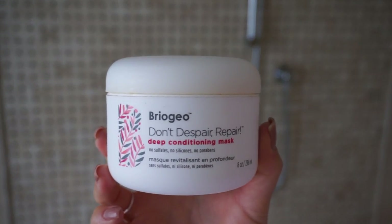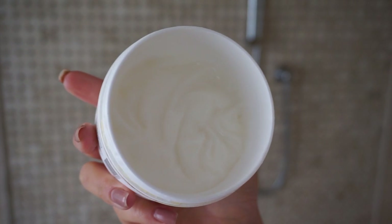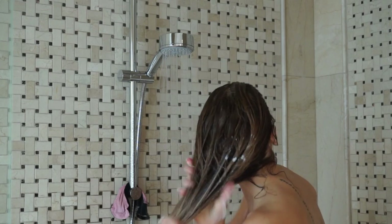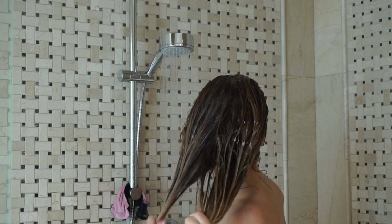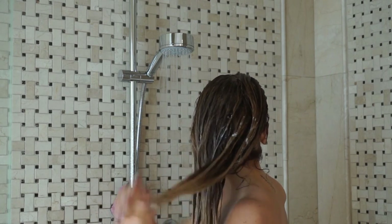Next I apply the Don't Despair Repair Hair Mask on the mids and ends of my hair — as you can see I've used this a ton. I really saturate my ends and try to coat all of my hair as much as possible. This deep conditioning hair mask has rosehip oil, algae extract, B vitamins, and almond oil to hydrate, nourish, minimize frizz, protect, and strengthen your hair. I usually leave it on for about 10 minutes before rinsing everything out.